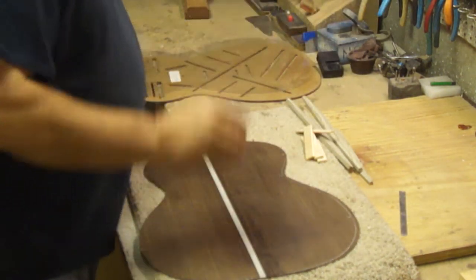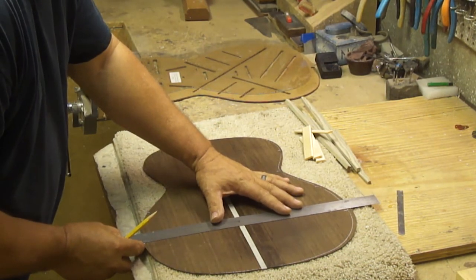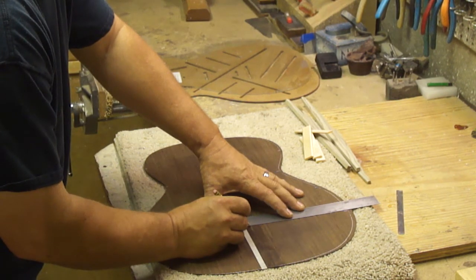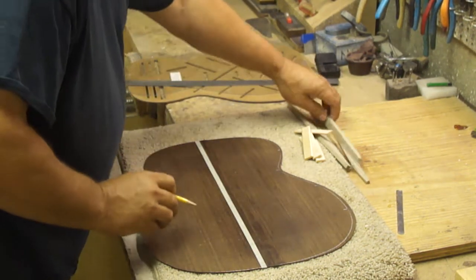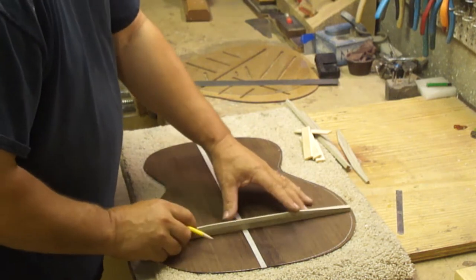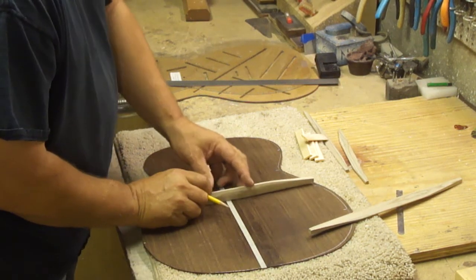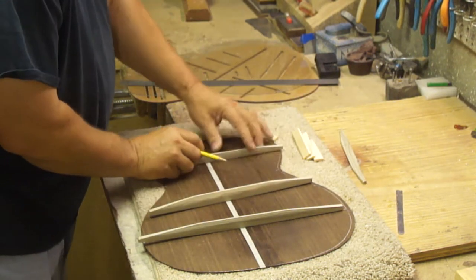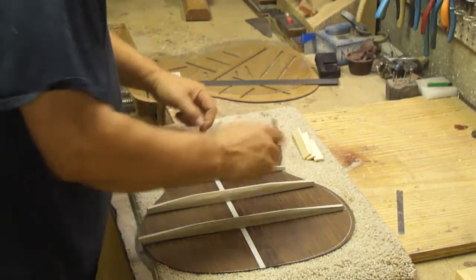That's how I locate these. Then I take a straight edge and connect that front line over there to this front line, and give myself a little mark right on the center, just like so. I take this brace, mark both sides right here, so that I get a location of each brace in the center of the guitar. The center strip is three quarters of an inch wide.